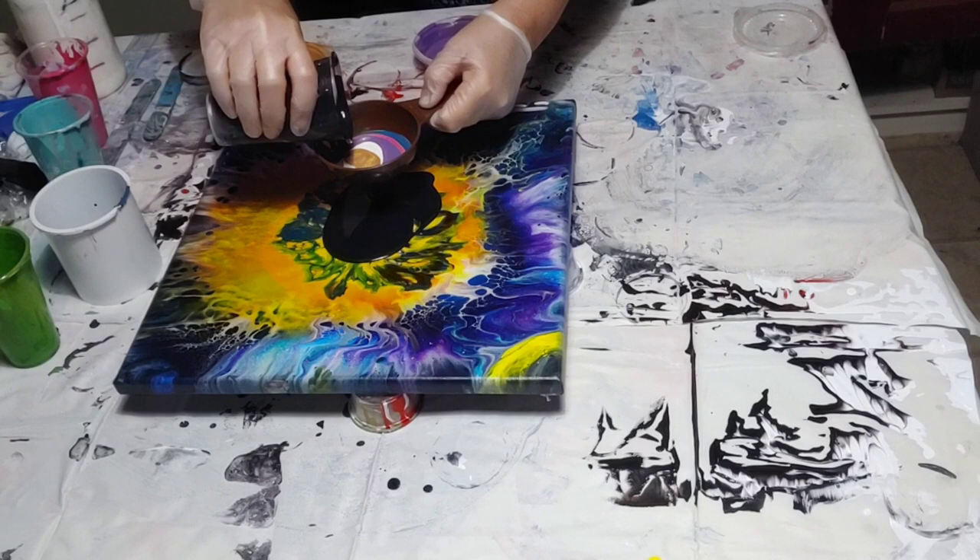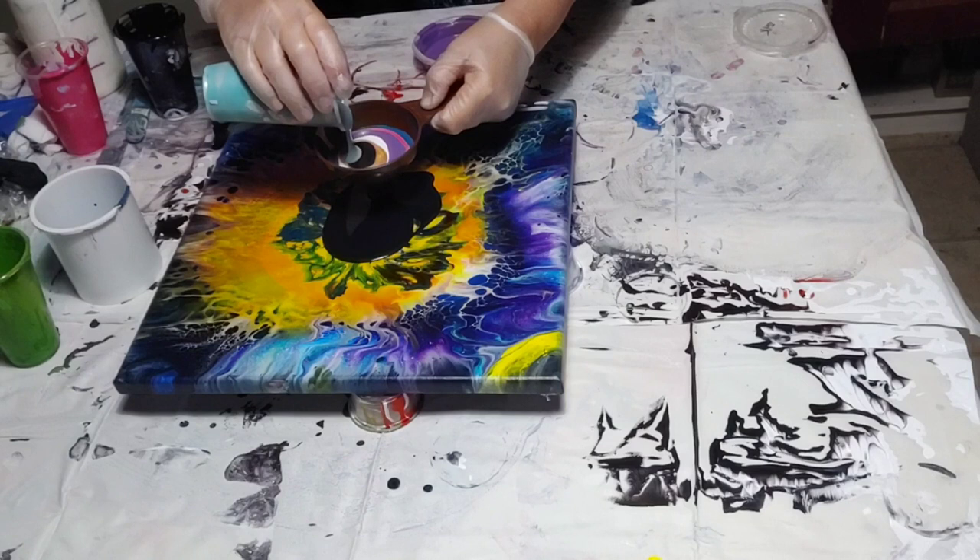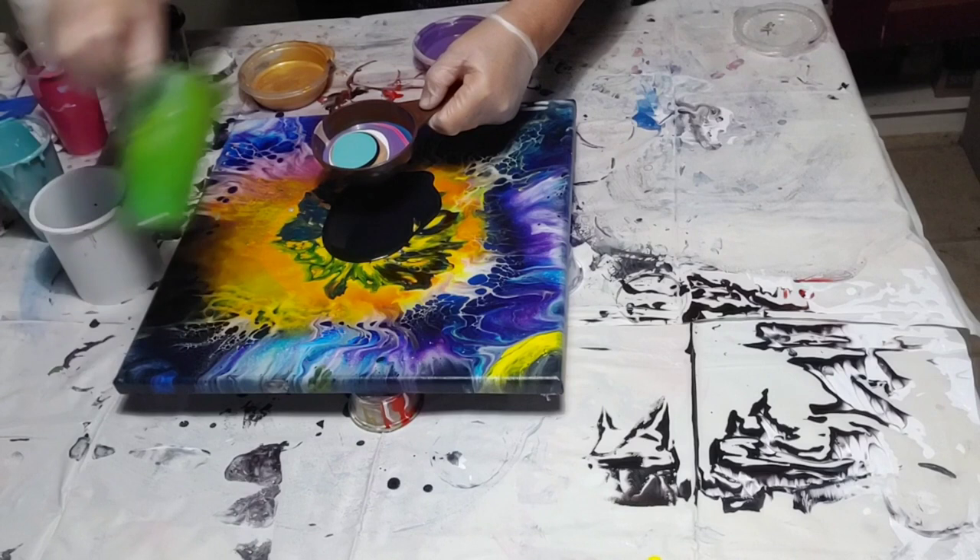You know how when you start doing a pour and you have a plan, and then you just totally forget about it. I was hoping for a lot more negative space in this one. I was just going to do some swirls of the colors, but I filled up the funnel. And then I filled it up again. So I totally forgot what I was going to do.